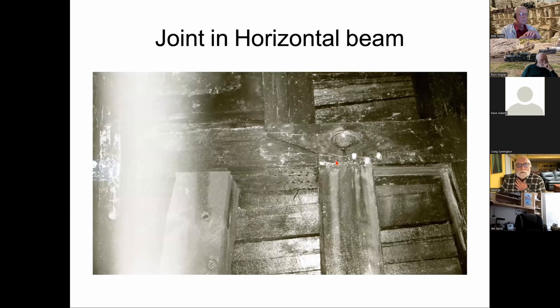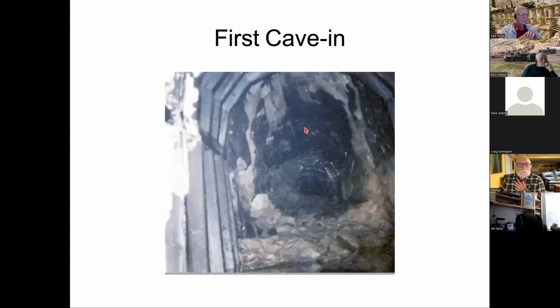An interior photo shows a joint between two beams — the vertical beams on the lower walls and the arch sections — with a notched joint where the two pieces overlap, supported below right next to each other, with one of the arch timbers sitting right on the joint. A view near the entrance from the west portal shows a section of timbering, then caved-in hard rock you can walk over, then timbering starting again in the distance.